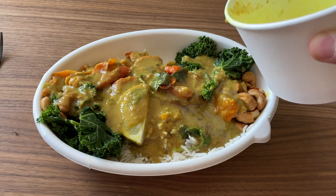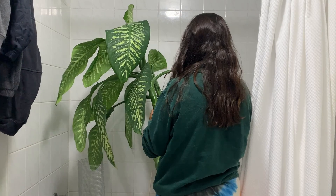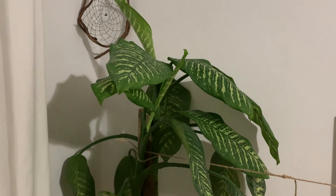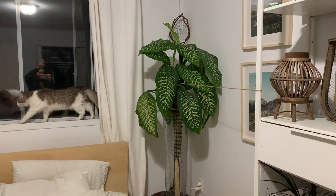We also took my plant from our bedroom and gave her a nice little shower and set her up with a new post so that she could stand up straight. We tied that to a shelf in our bedroom and that just offered her a little bit of extra support. And that was about it for our productive weekend.